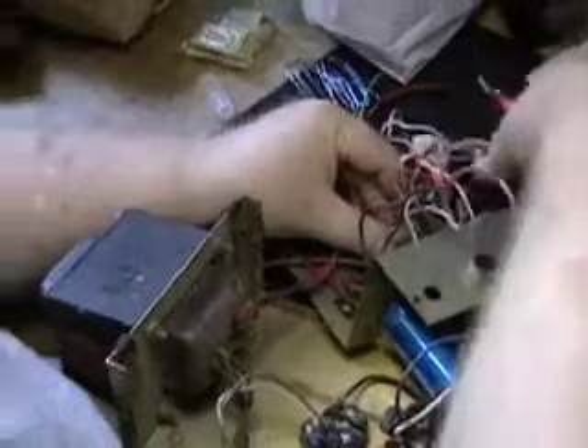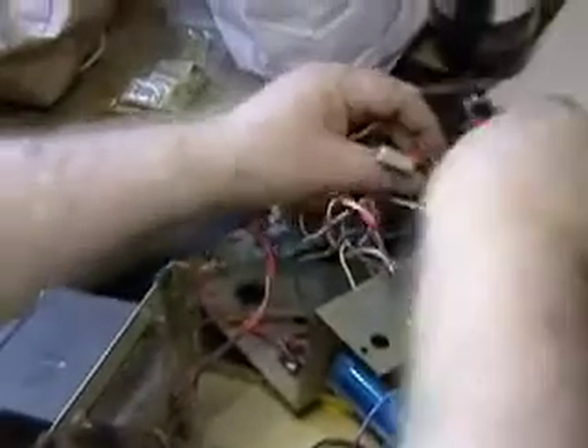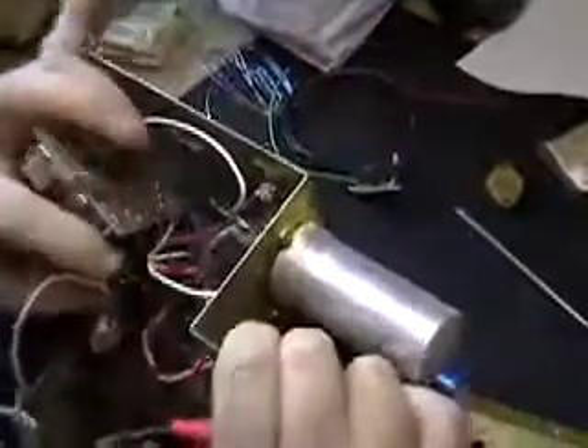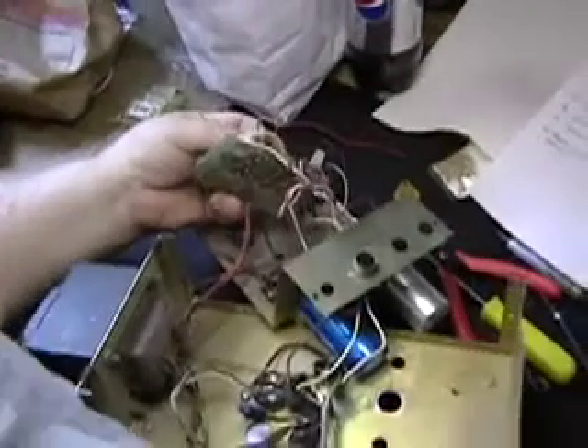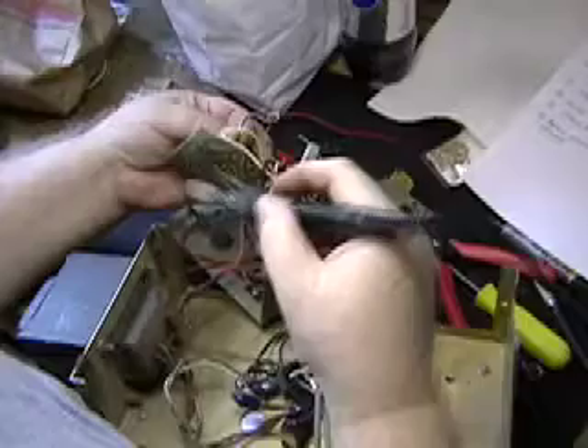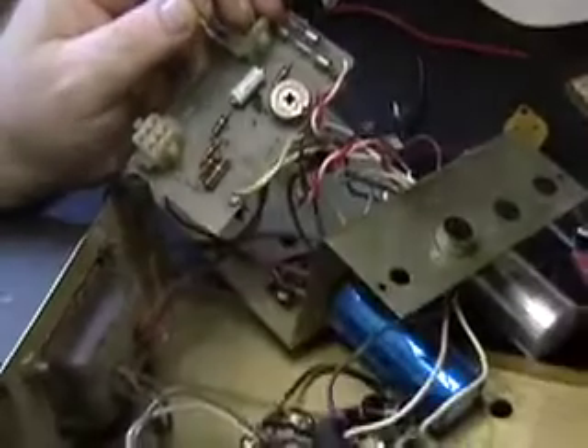We're going to cut the wire going to that 5-watt resistor, and take the other lead — which in this case goes to ground because of his modification — and remove it. We're going to remove the entire transistor socket. Now this is not a typical board; there are other components here, and there'll be at least one red wire going to it, but we're going to take this out because it will no longer be used as the bridge rectifier.